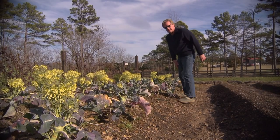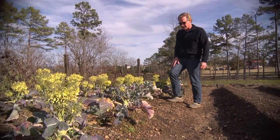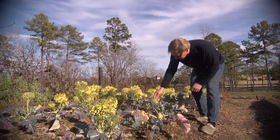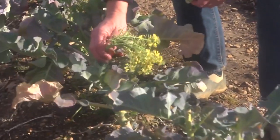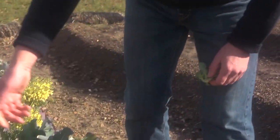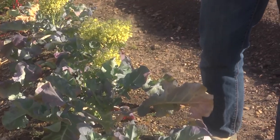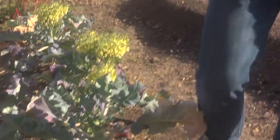I can't believe it's already time to start thinking about planting this vegetable garden again. We had such a mild winter that this broccoli has come on and some of it is even blooming — you don't want to eat that. But look at all these little side shoots. So what I've decided to do is just cut off these blooms and we'll keep harvesting side shoots.